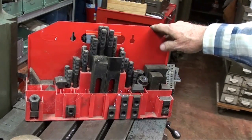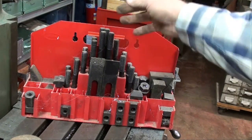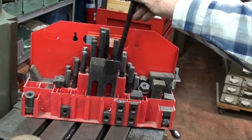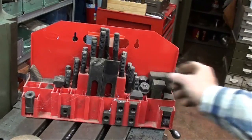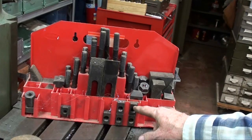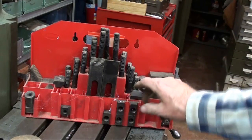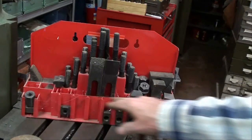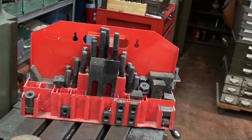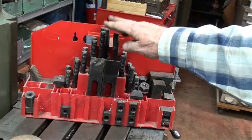I also have a set of these ubiquitous clamping tools that they cranked out by the millions across the pond. These come with bolts and T-nuts and riser pieces, all held in a sturdy plastic container — though they did use metal for the back. These would be serviceable and I believe they are half inch, unless they are metric — I'm not sure because I've never used them.